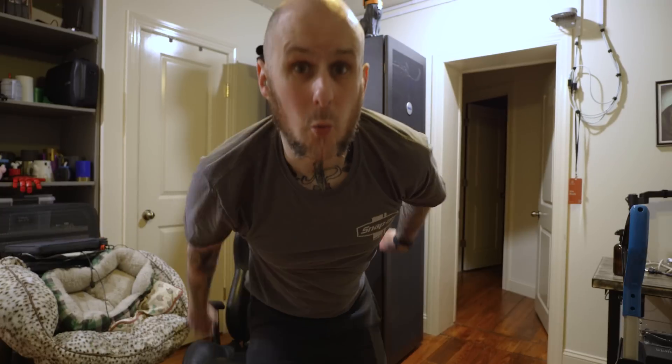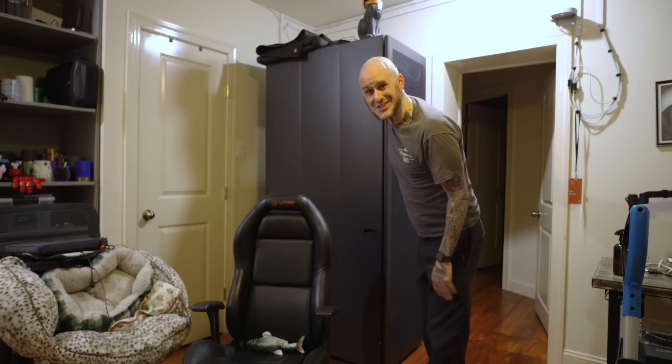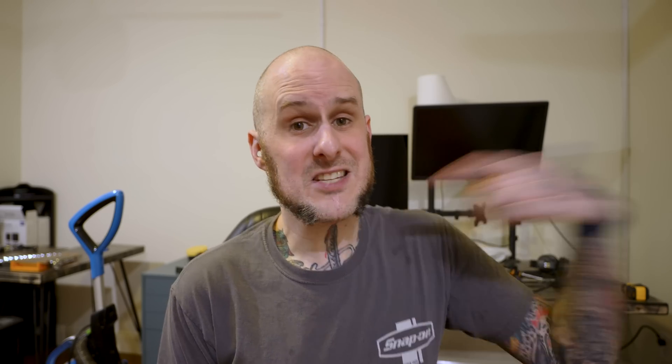We've got to move this couch love seat, which means that filament needs to move. And we've got to move this full Dell server rack with two servers inside of it down to the studio. Actually the couch is coming up here. This used to be my office where I edited all these videos, did all my 3D design work, and we decided it makes more sense to turn this into a bit of a family game room and move myself into the studio.